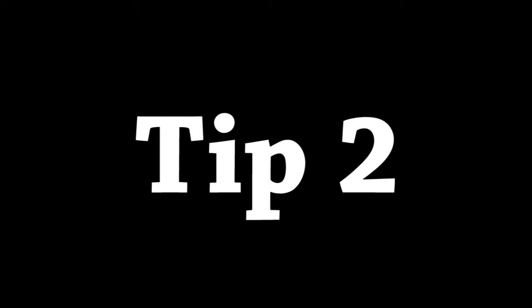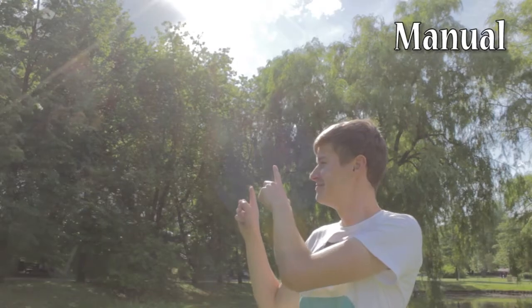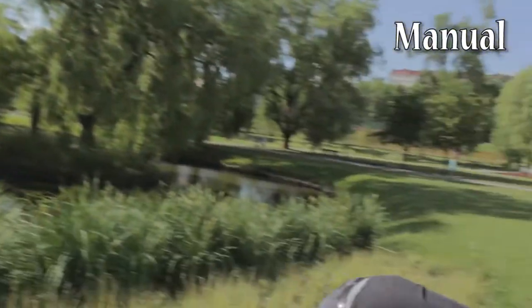Tip 2: Never film in the sun direction. Why? Because the camera will adjust exposure to not overexpose the sun, which is very bright, and your shot will be very dark.